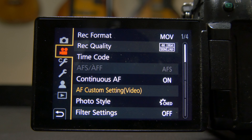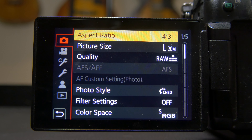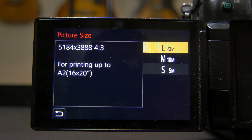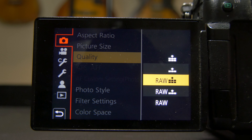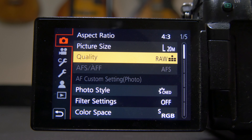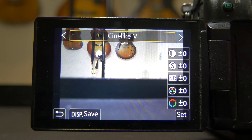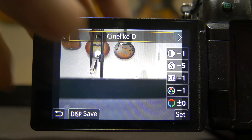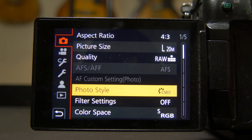Going into the photo area: aspect ratio, I shoot 4:3 because that uses as much of the sensor as possible. Picture size I do large 20 — why not, it's the biggest. I like to shoot in RAW and JPEG just to have the options. If you can edit in RAW, you're better off — but having JPEG lets me send photos from my camera to my phone in the field. Photo style I shoot CIN-D, same as my video — CIN-D minus one on contrast, minus five sharpness, minus one on saturation. That won't affect RAW shots but it will affect JPEGs.